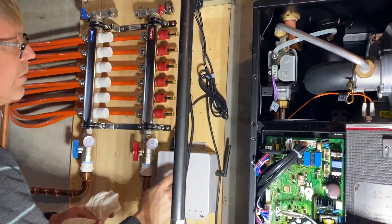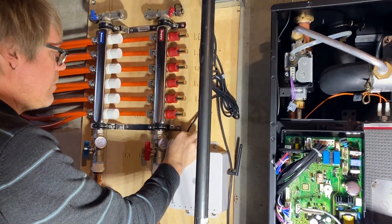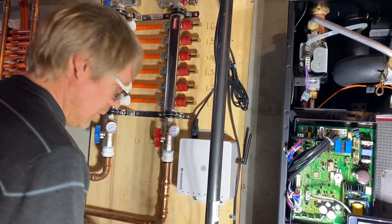So we want to unplug these? Yeah, those are the manifold controllers — MC. So yeah, you're going to unplug those.